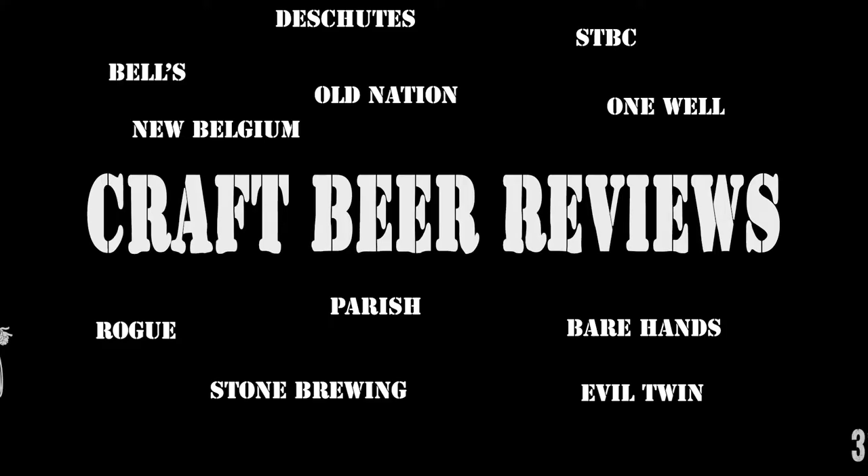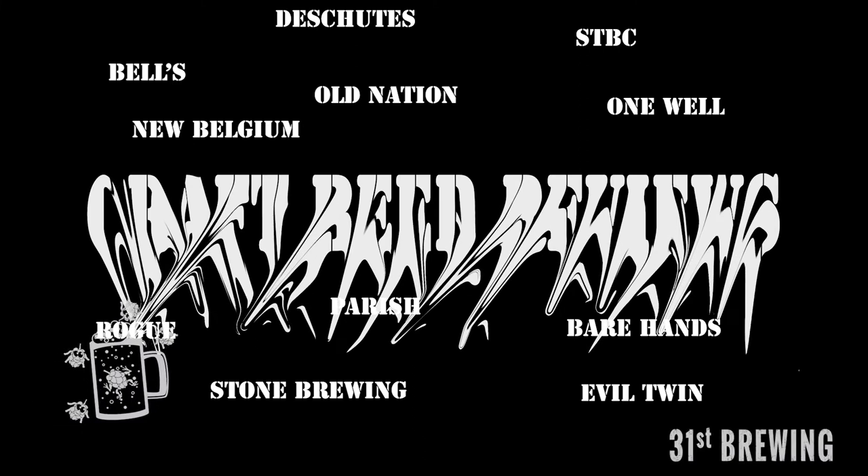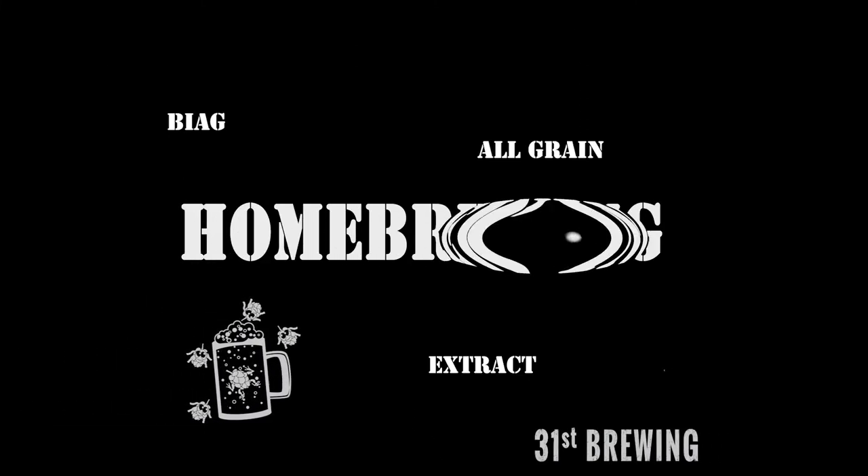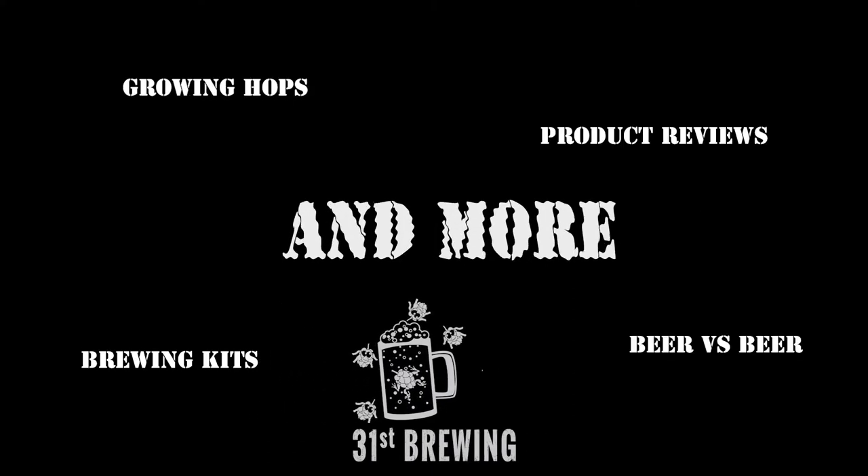Next up in our small batch two-hop series is beer number five. Welcome back everybody. Today we are going to have the first tasting of beer number five in our two-hop series, which is Cascade Centennial two-row with Vienna Malt.